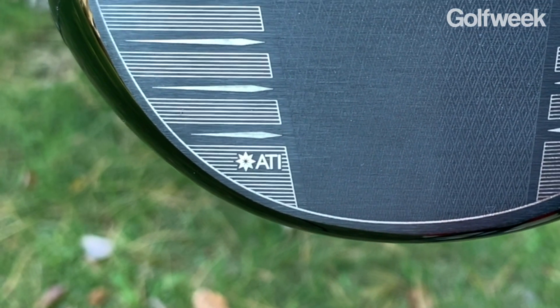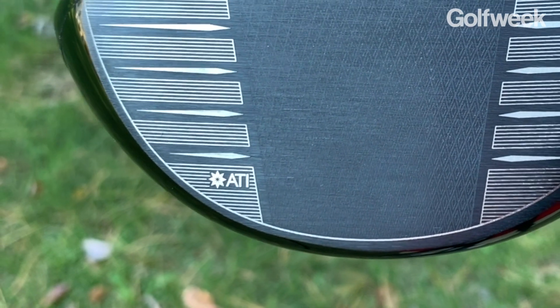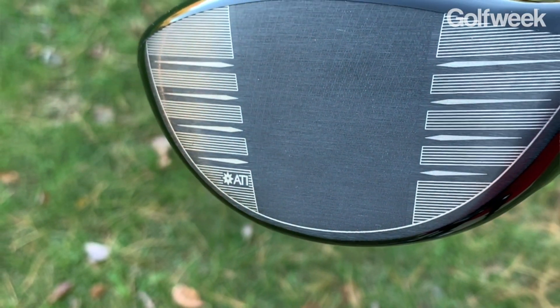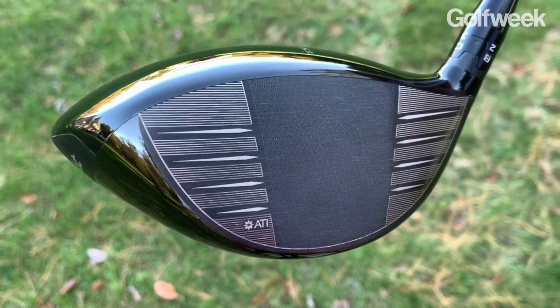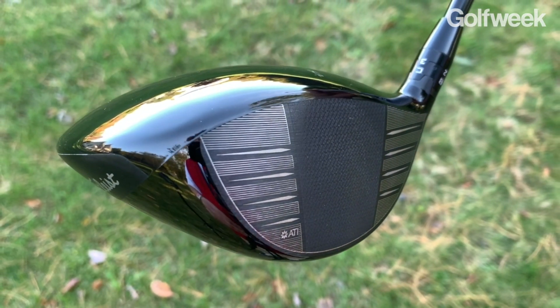As you can see in the bottom toe section of the face, there are the letters ATI. Titleist is using a very special titanium alloy called ATI which the company claims is not only really expensive but very flexible without breaking, and that allowed the company to make the hitting surface very, very thin, expanding the sweet spot so you're going to get more ball speed across a larger area of the face.